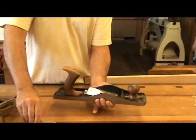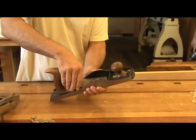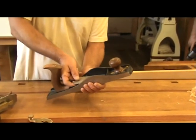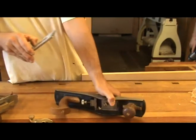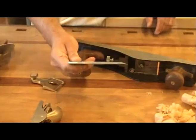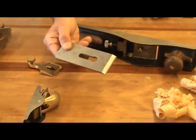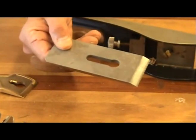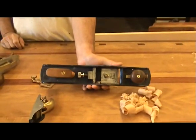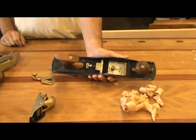The lever cap on this block plane has a set screw to apply downward pressure. Loosening the screw allows you to remove the cap. There is no chip breaker on a block plane and we can't have one because the bevel on the iron is facing up. Therefore, because you don't have the added support of a chip breaker, the iron is thicker than on a bench plane. There is also no frog on a block plane — the blade sits directly on the casting.